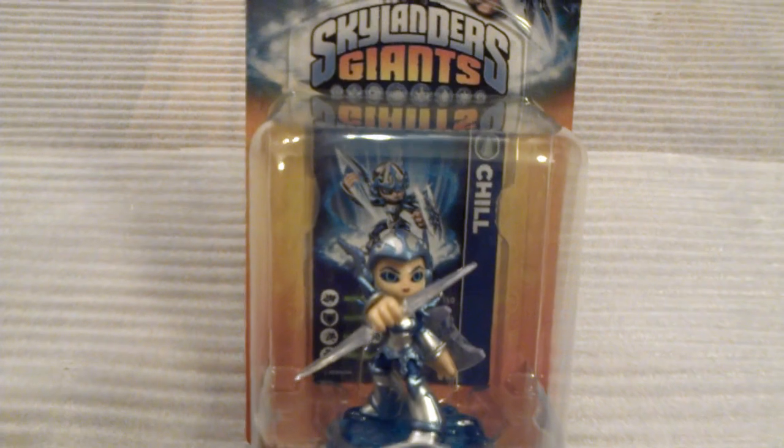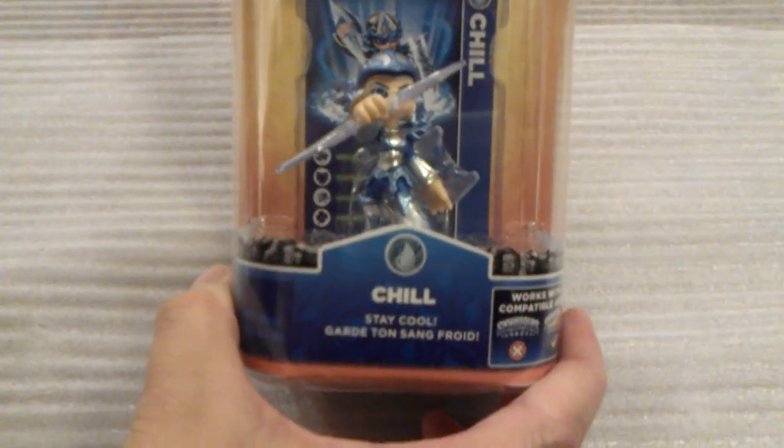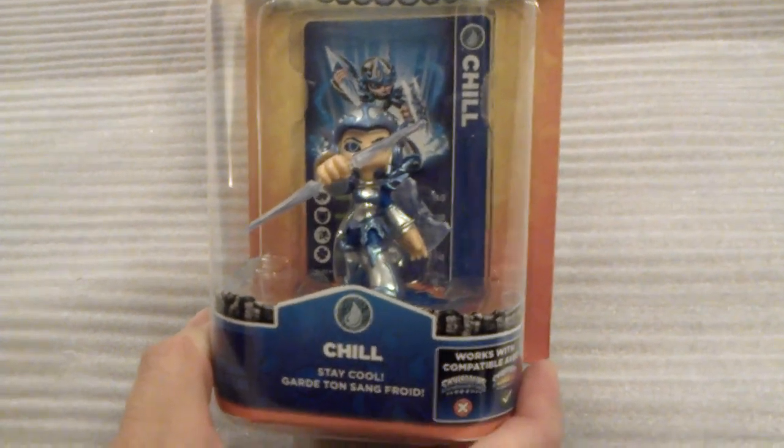Moving on down, you can see her collector card, then the character herself, and her slogan: 'Stay cool.' Off to the right you can see the compatibility matrix.